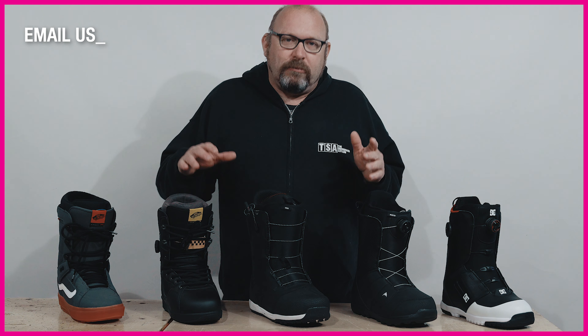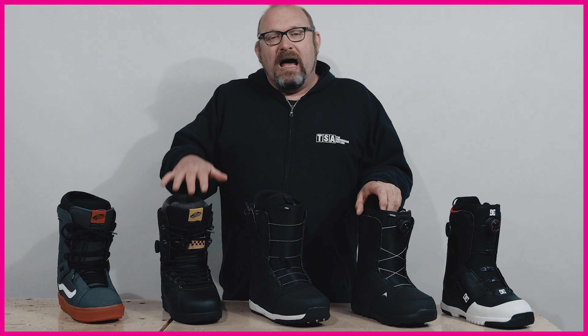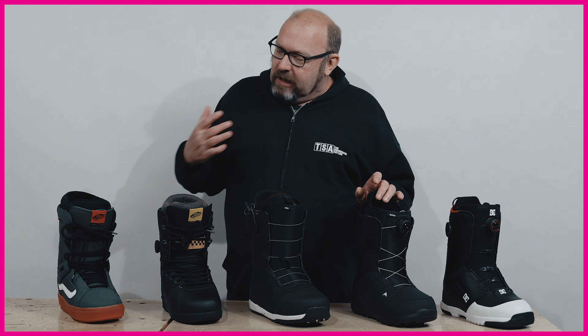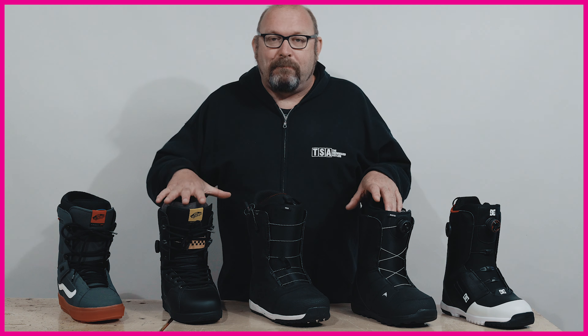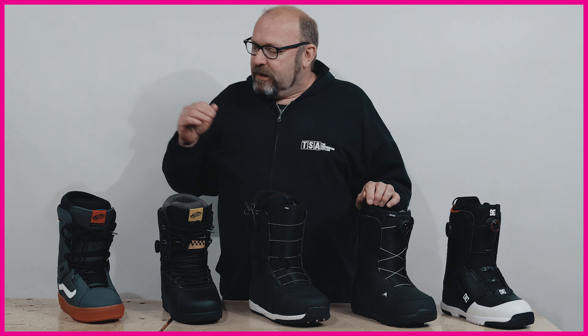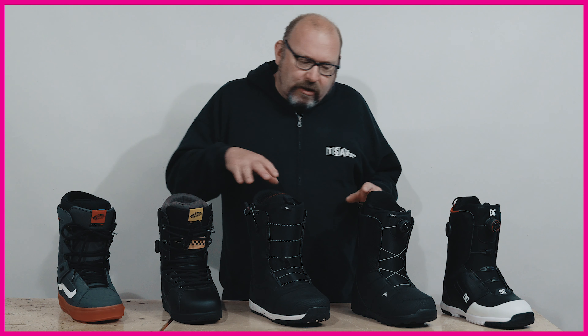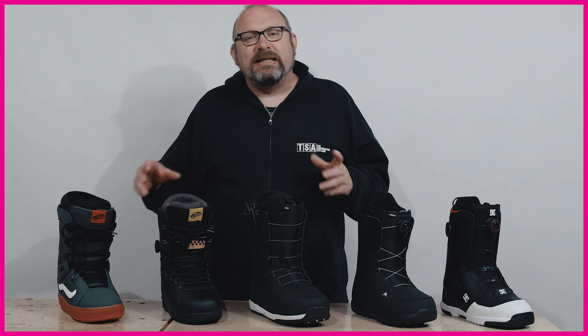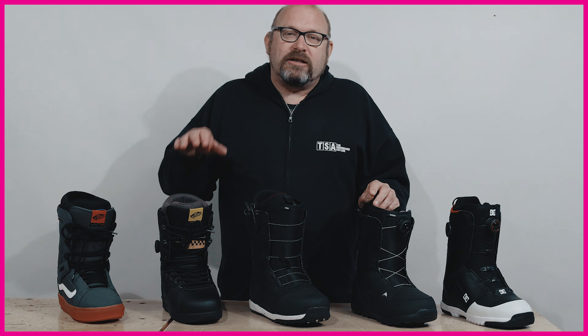Now the big issue with doing a snowboard boot fit at home is that a snowboard boot isn't designed to fit like a traditional boot or shoe. If you fit a boot the same way you would with one of those, you're going to have all sorts of problems down the line. So in this series, we're first going to do a boot fit and talk you through what you're looking for to get the right size. After that, I'll run through the five key different styles of snowboard boot closure systems, each with their own idiosyncrasies and tips to really get a good foothold and improve fit and performance.